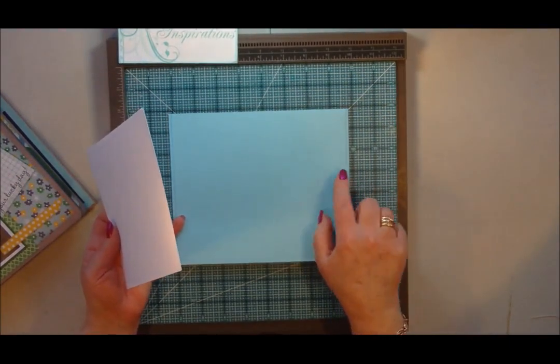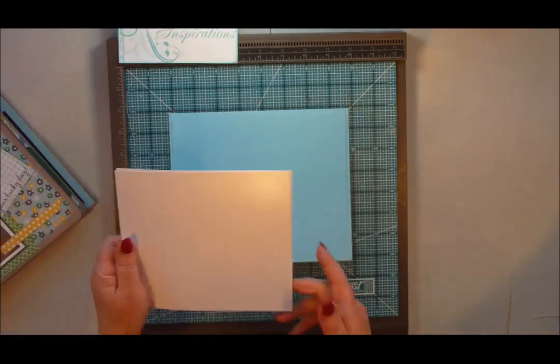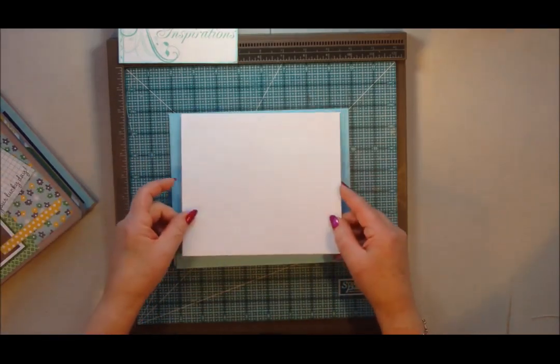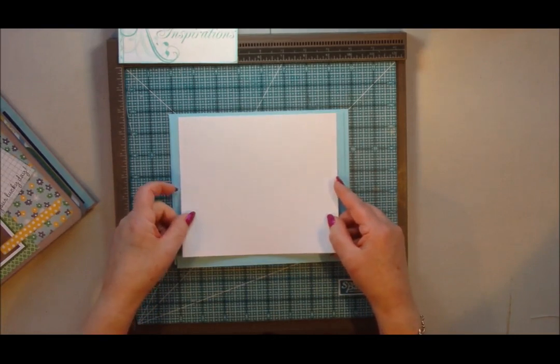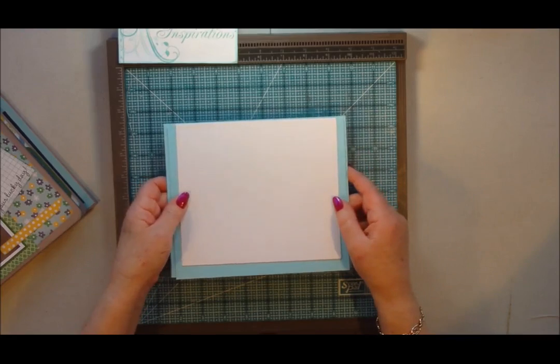The largest page is about two-eighths of an inch smaller on each side and an eighth of an inch in. The next one I've made even smaller again, but I will put the measurements on the website so you can go back and have a look at those.